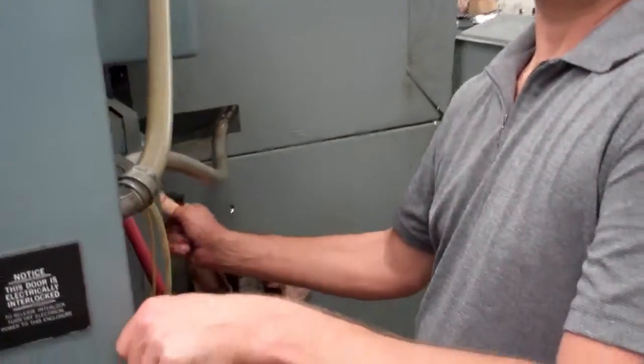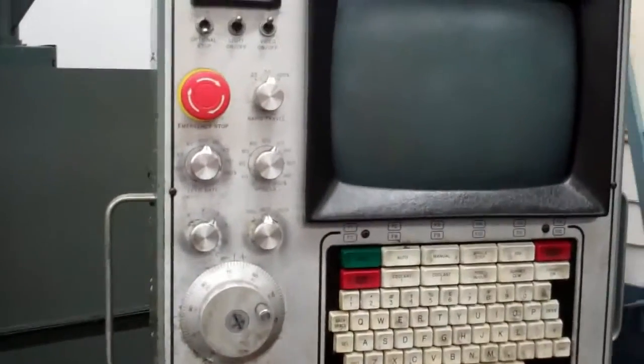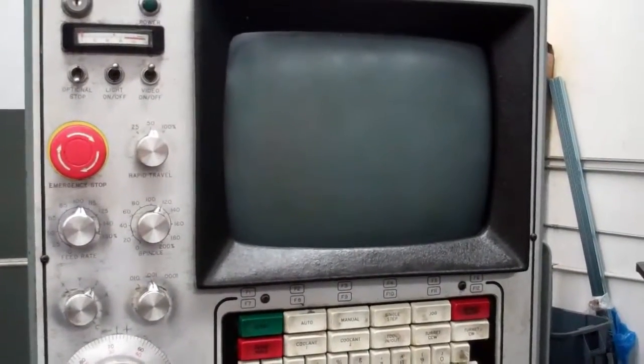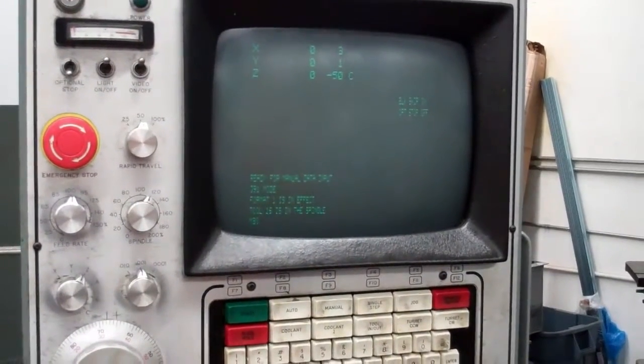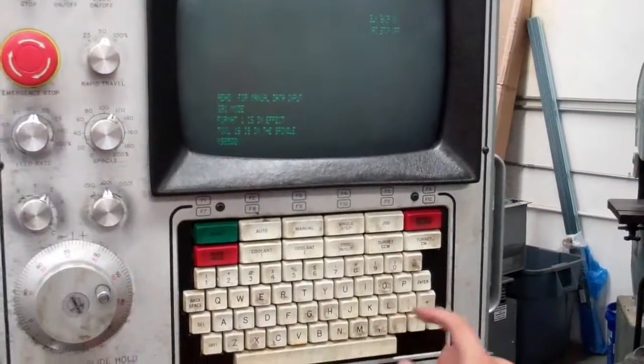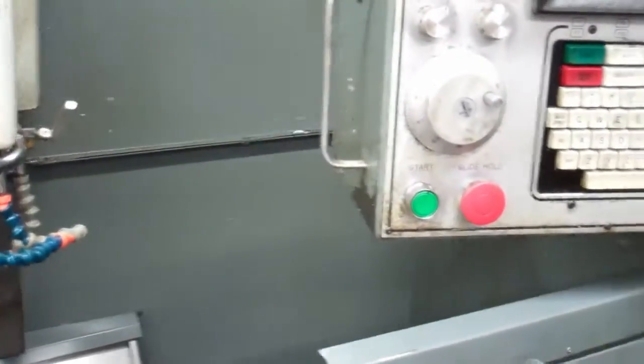We've installed the drive, set up the parameters, and we're going to try it out. Turn on the machine. Hold Start. Go into Manual Data Input. S5500, turn it on. Voila — we've replaced the vector drive. That's it.